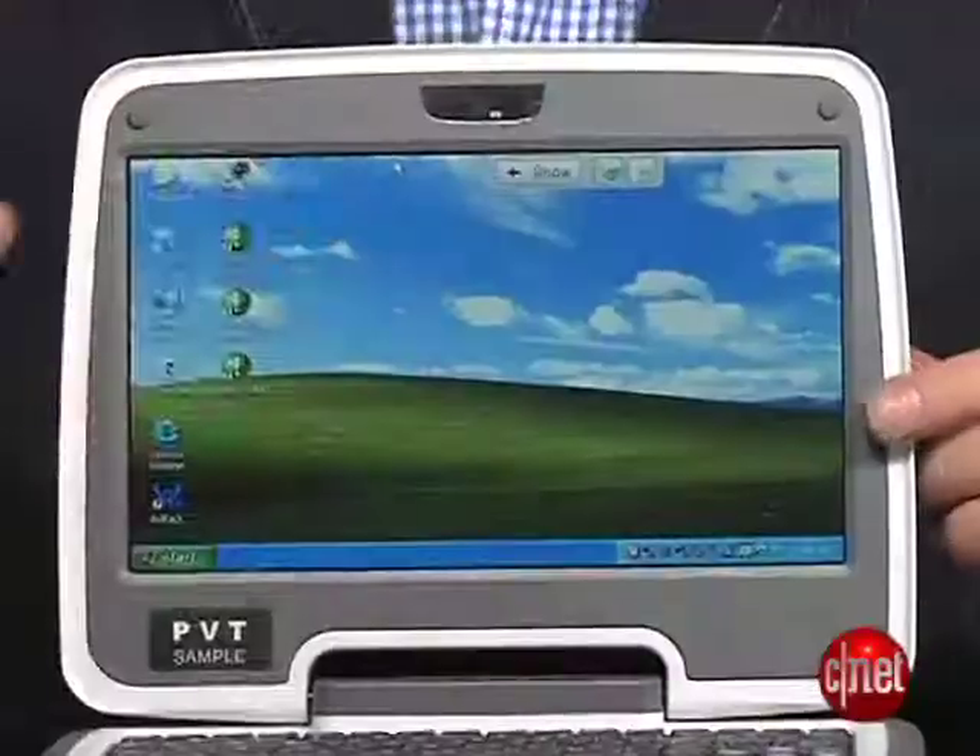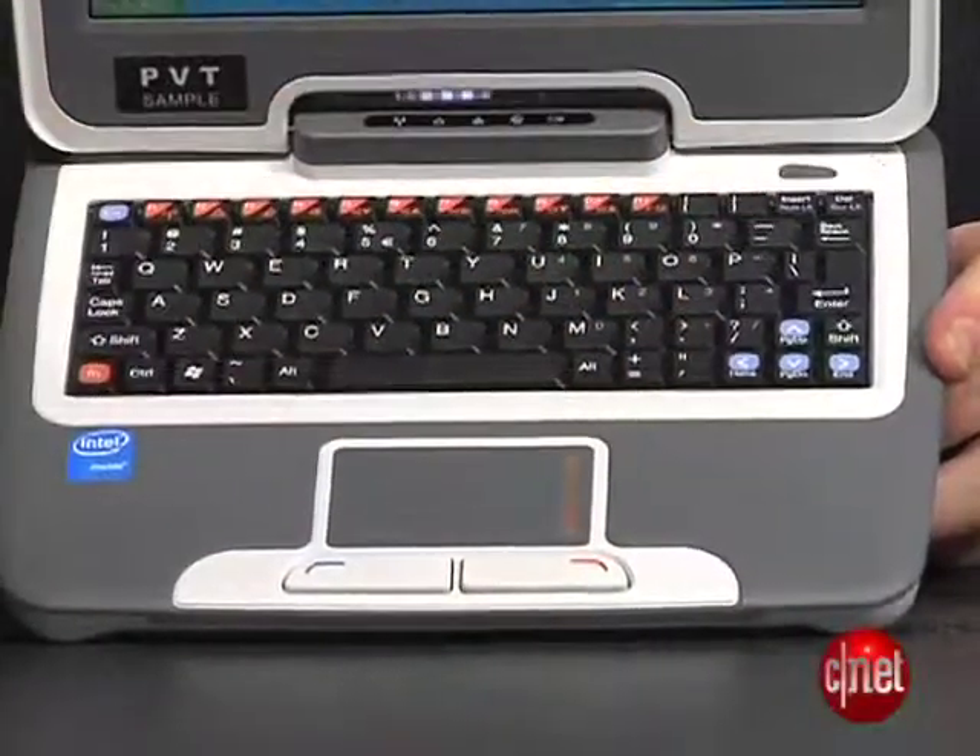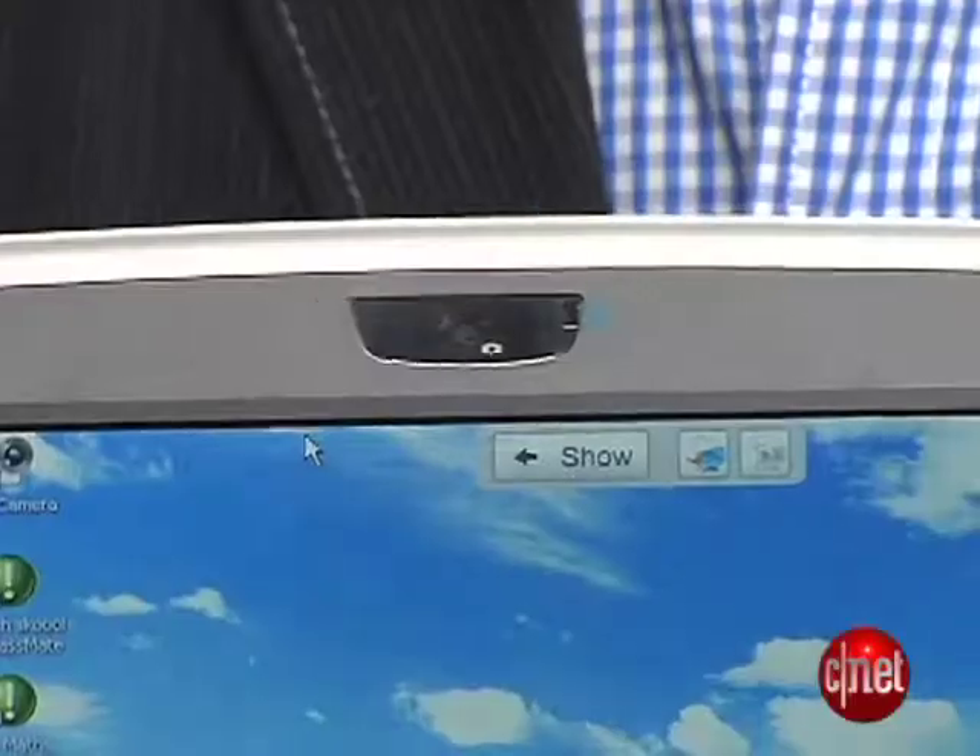The new Classmate manages to fit in just about the same footprint as the old one, even though instead of a 7-inch screen we've now got a 9-inch screen, though it has the same kind of low 800x480 resolution. You also get an upgraded keyboard and touchpad, and there's even a webcam built into the new one.